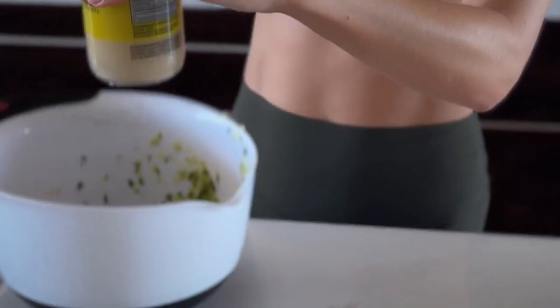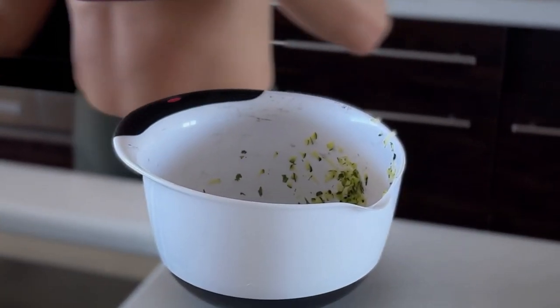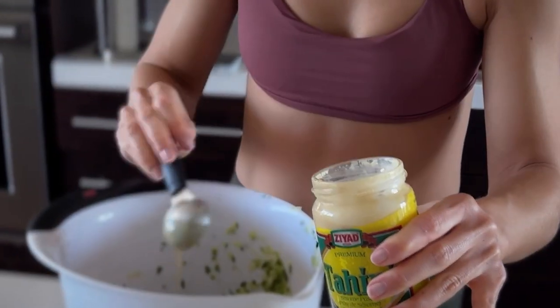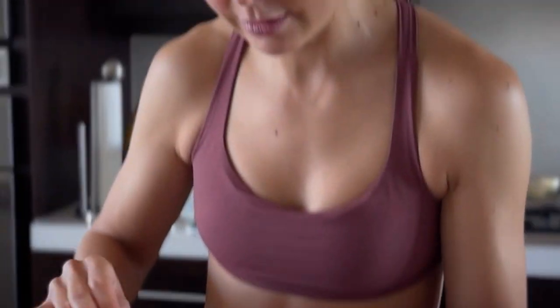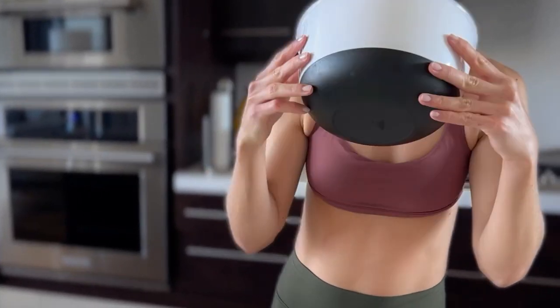My turkey burgers have all sorts of goodness in there. You just have to stir the tahini because the oil kind of goes to the top. Two tablespoons of the stuff. I wish you could smell what's in this bowl — fresh cilantro, fresh mint, fresh green onions, and grated zucchini. Delicious!